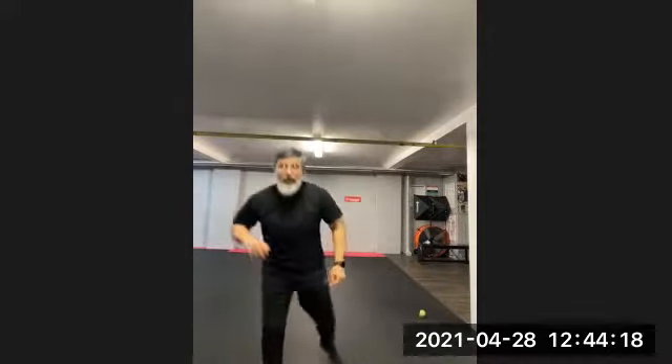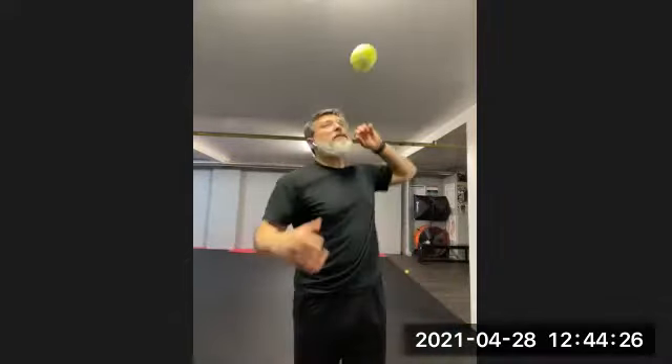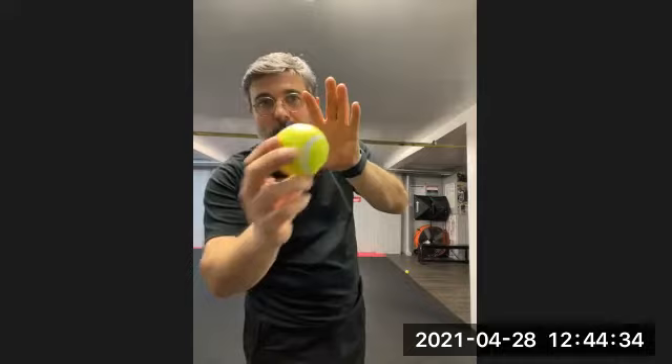I'm going forward into the ball. I'm not stopping on contact — I'm going through the ball, right through it. If there's tension in my hand, it's going to bounce the ball out. It's not going to catch it.